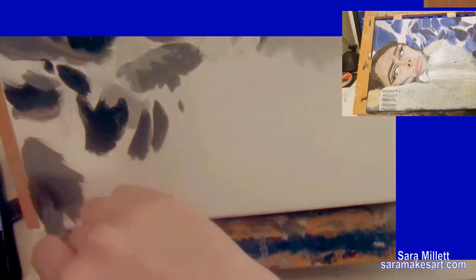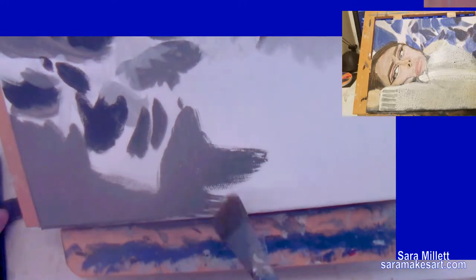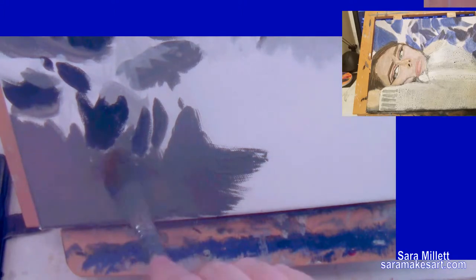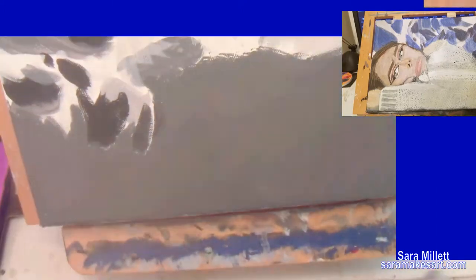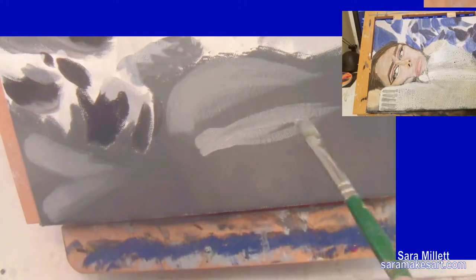Now I'm getting to the part where the girl's going to be, and I don't want to have too much detail here because it's going to get covered up, but I still want there to be paint on the canvas. So I'm just blocking this in with the dark gray, then I'm coming back through with some big sweeping streaks of some lighter color, and that's it. I've also switched to my large filbert brush, which is the largest brush that I have for acrylic, so I can fill this part up faster.